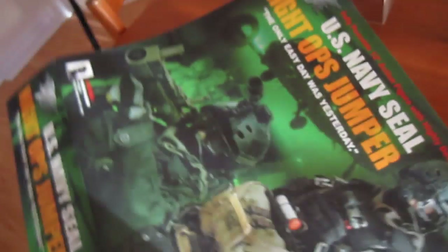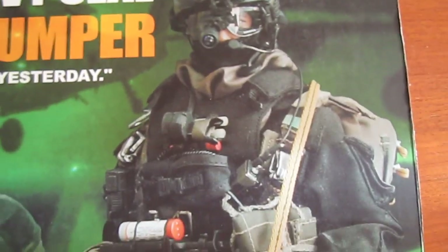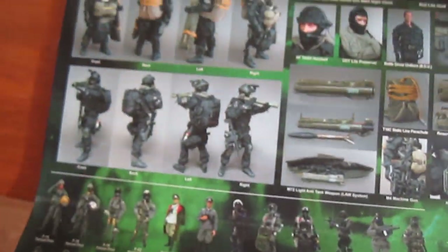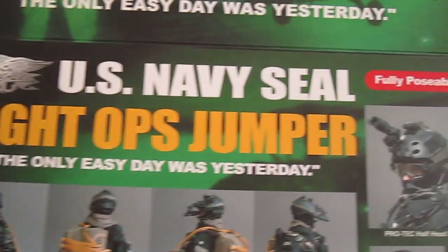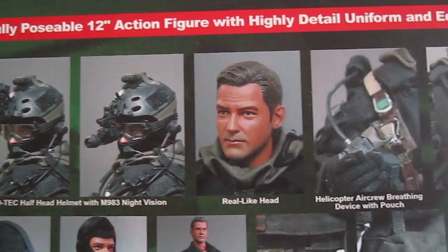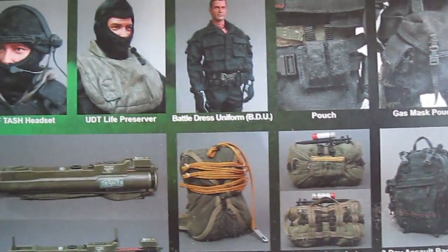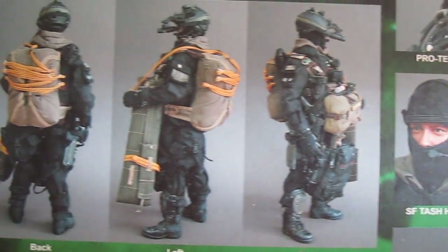Let me show you the front of the box. Definitely a really cool figure. I got this one a long time ago. I think it was about $140 at the time. Pretty cheap, but still expensive in my opinion. A lot of the figures are a lot more now, so... I don't collect anymore.